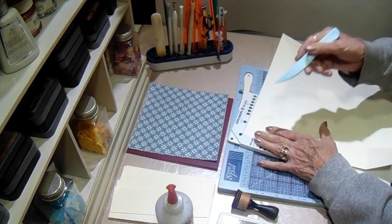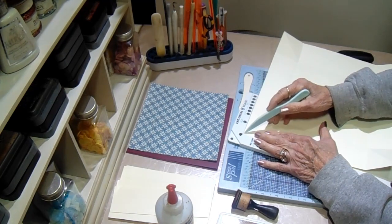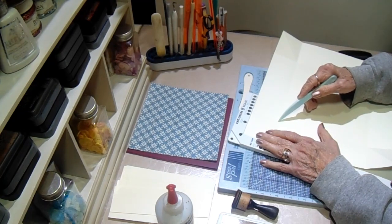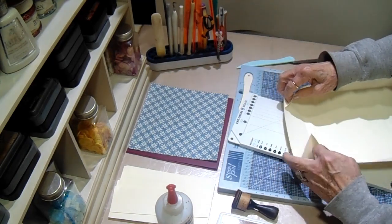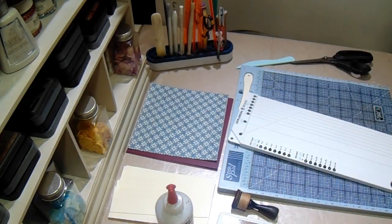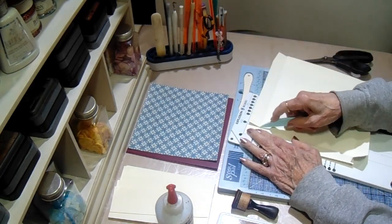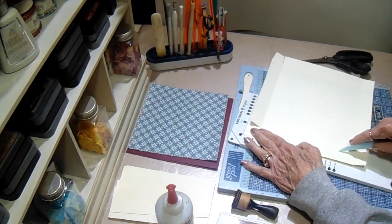You will score from the corner into where these two lines intersect — score all the way across down to where they intersect on all four corners, so that when you're done it will fold up like this and make your box bottom. On the lid I have scored at nine and three quarters by nine and three quarters, and then I'm just going to use the score line for the lid, which is this first one here. You will score all four sides the same way as you did the bottom, just using the lid score line all the way around.